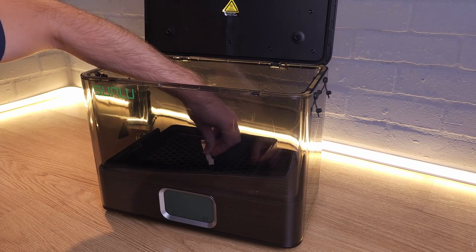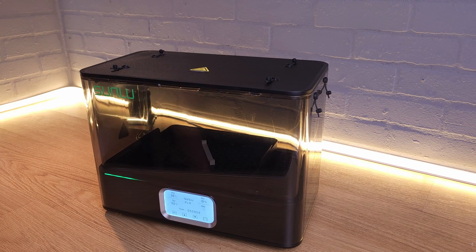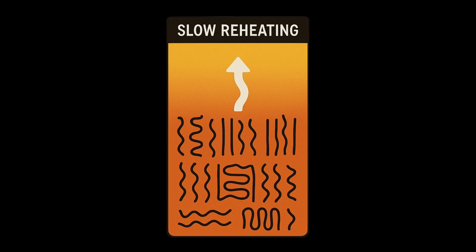But if you reheat it slowly to just below its melting point, these polymer chains rearrange into more ordered crystalline regions. If you then also let it cool slowly, the structure stabilises, locking in improved properties. That's what annealing does, and the E2 is built for it.